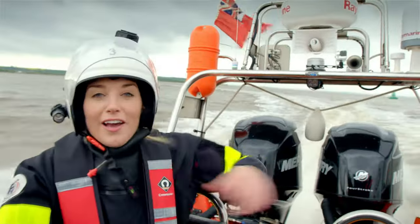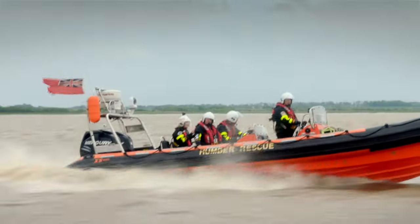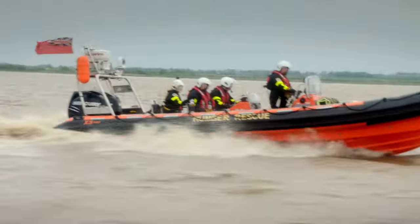We're just spinning around to push the lifeboat along quickly. They're noisy, aren't they?